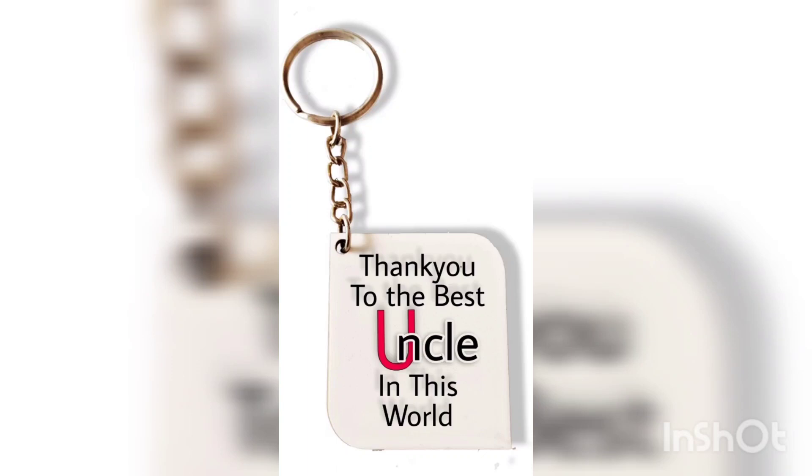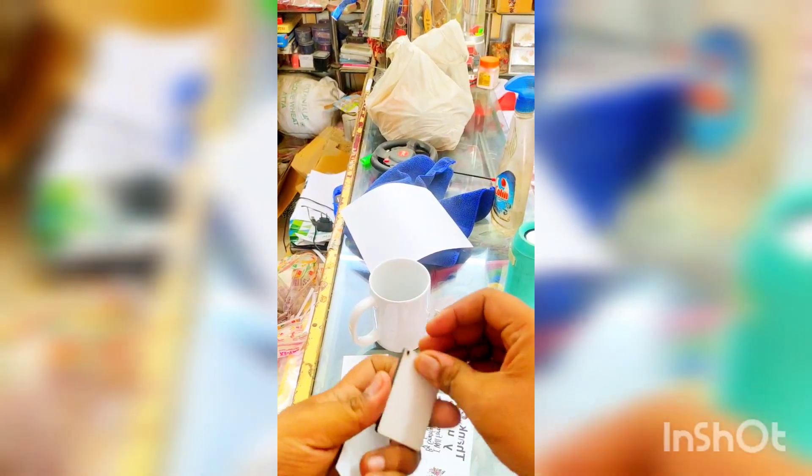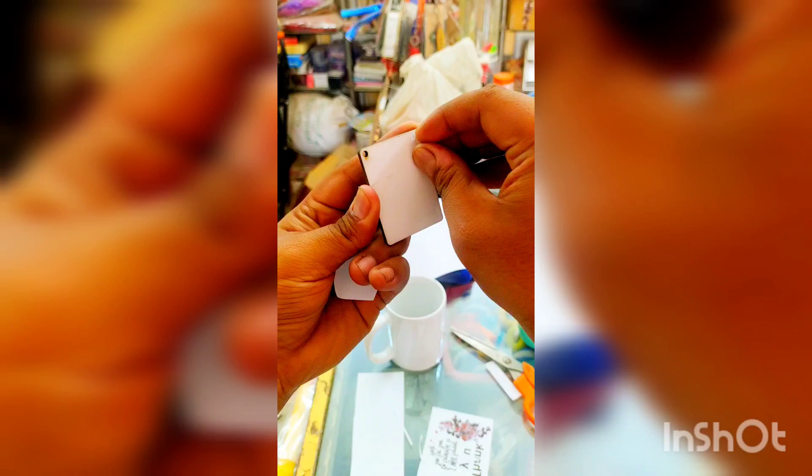Hi guys, today we are going to print this keychain. So let's start with full steps. Here is the blank keychain. Now we are going to print the same design as we have shown you in the previous image.